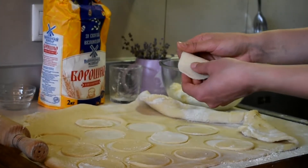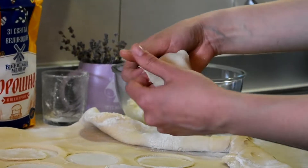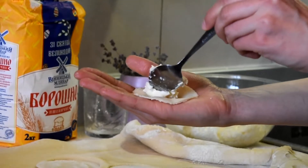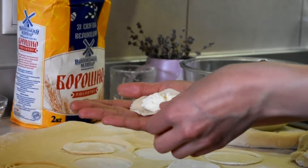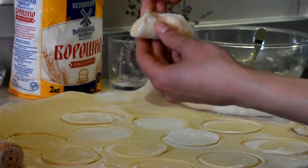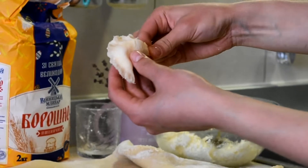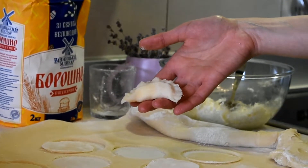Now I will show you how to make the shape of our vareniki. We will take one circle and make it a little bit bigger, then hold it in our hands and put the filling inside. Now we just have to close it. It's important to close it very well because we will boil them. That's the result. I will continue and then I will show you how to boil them.